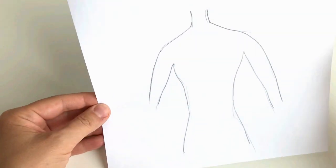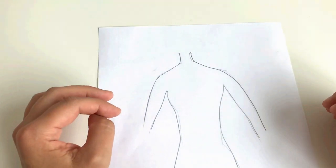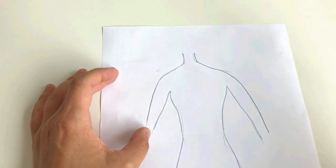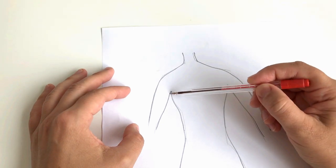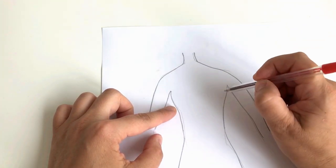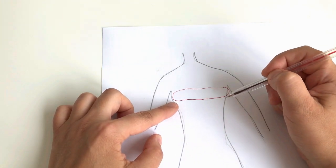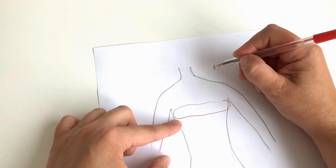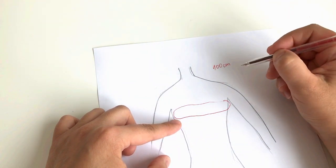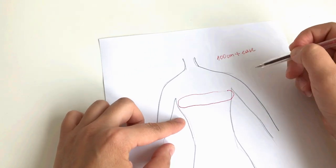I've made a drawing of a lady — let's say it's you. First, you should take the measuring tape and measure your actual bust. The actual bust is the widest measurement around your chest. You take the measuring tape and measure the circumference around your bust. Let's say your actual bust is 100 centimeters.